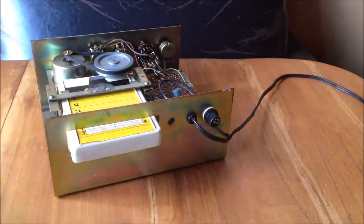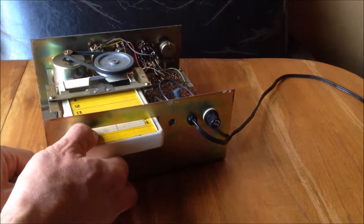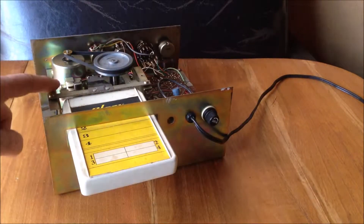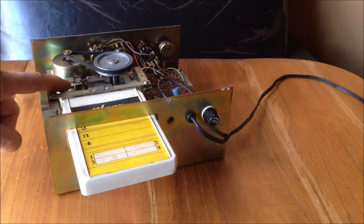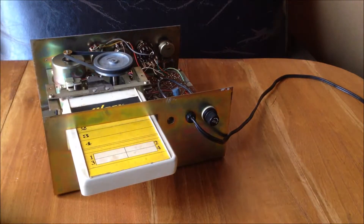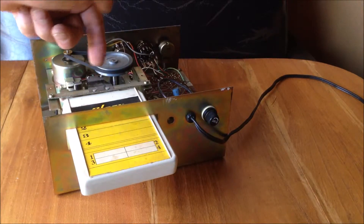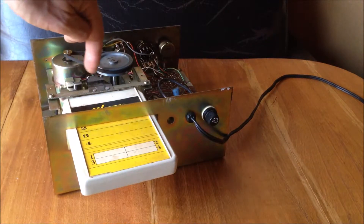I've got an 8-track player in the back. The 8-track goes in, and we've got an erase head, a record head, and a play head. The space between the record head and the play head provides a bit of a delay.